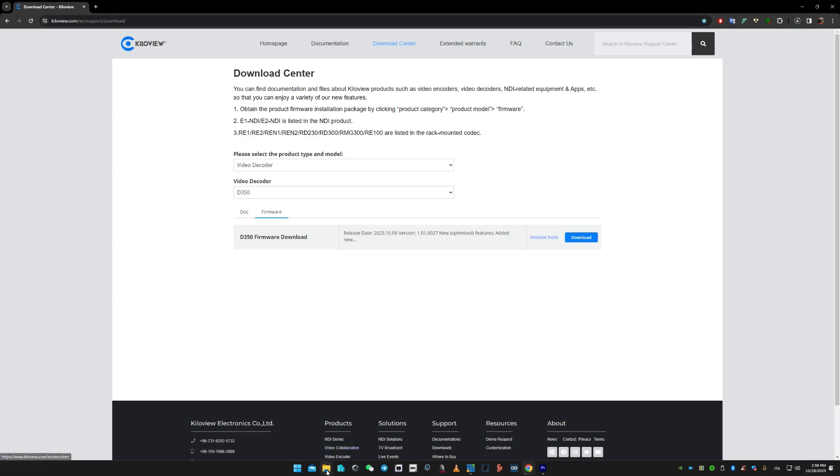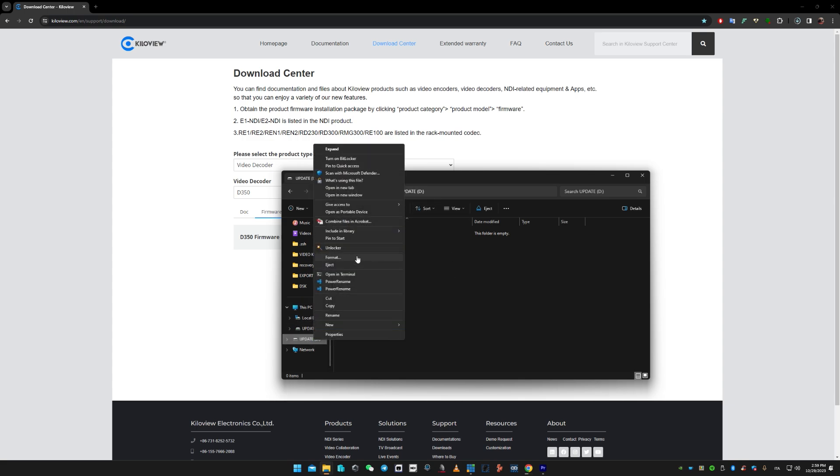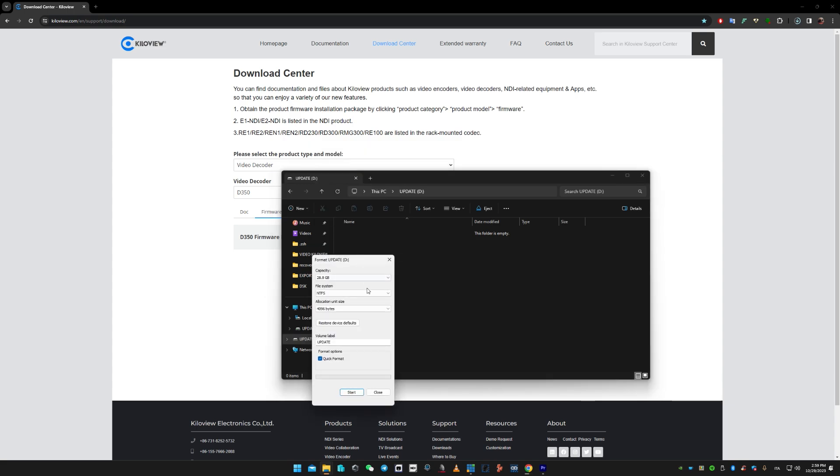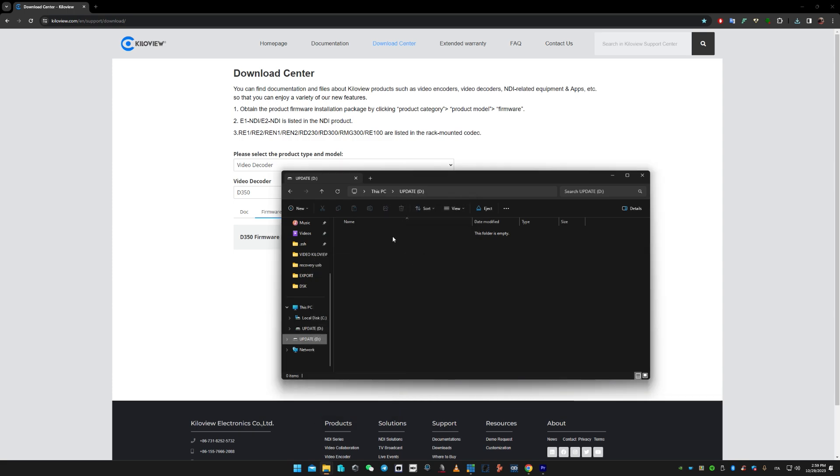Now let's prepare the USB stick. Here I got my USB drive, right click on it, select format, select FAT32, and under allocation unit size, select default and start the format. Okay, we have completed this task. Let's copy from the download section the firmware into the USB drive.